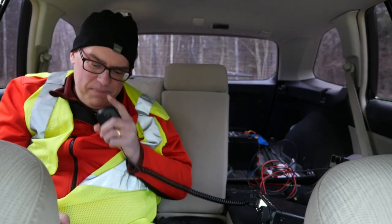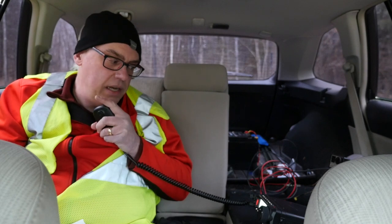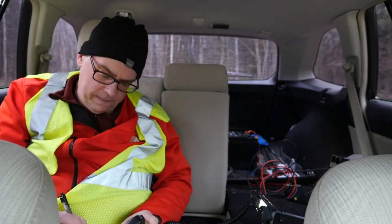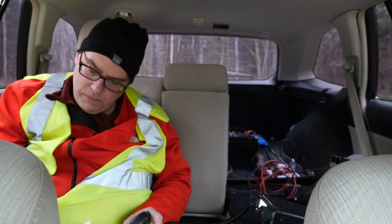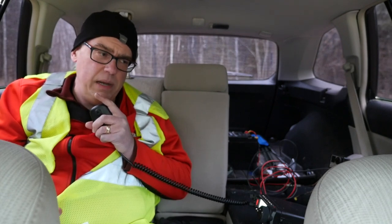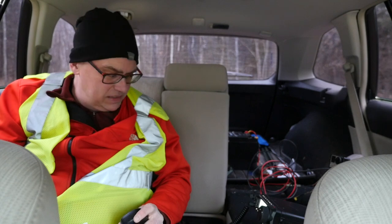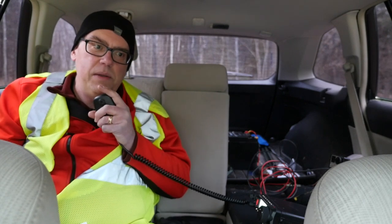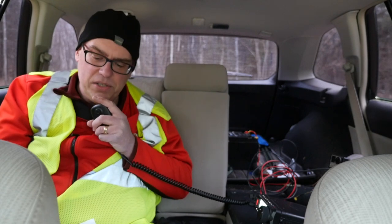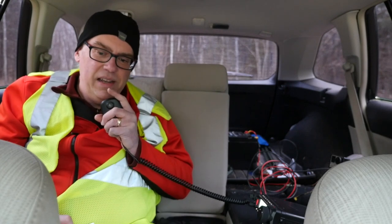Contact with K7ULM in Montana — about 5-5 here into Wisconsin, and a 2-2 report from Montana. I ask if he was the station that emailed me last night, since I had a Montana station reach out. We'll try on 20 meters in about a half hour — planning to run an hour on 40 and an hour on 20. Hope to catch you on 20 this afternoon. KB9VBR Parks on the Air, QRZ.